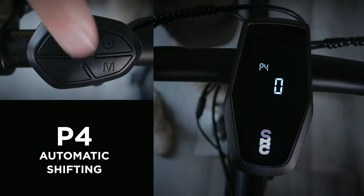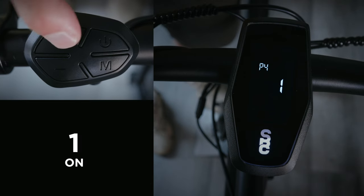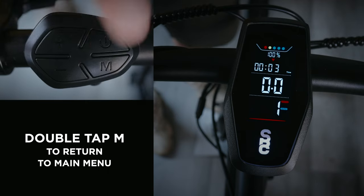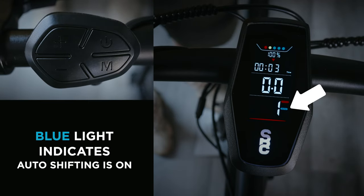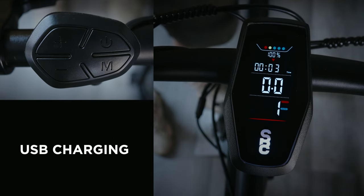Menu P4 is for automatic shifting. Select either 0 for off or 1 for on. Double tap the M button to return to the main menu. See that little blue light there? That's to let you know that automatic shifting is enabled. You can still manually shift in auto shifting mode.